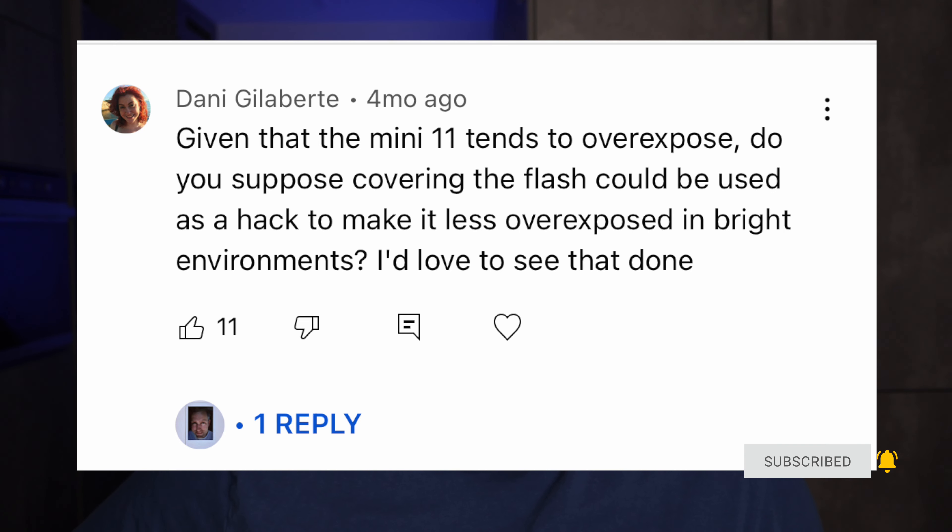Given that the Mini 11 tends to overexpose, do you suppose covering the flash could be used as a hack to make it less overexposed in bright environments? The camera has two sensors — a flash sensor and a light sensor. So if it's already really bright out, like you're on a beach, covering the flash will not have any effect because most of the light is coming from the sun.